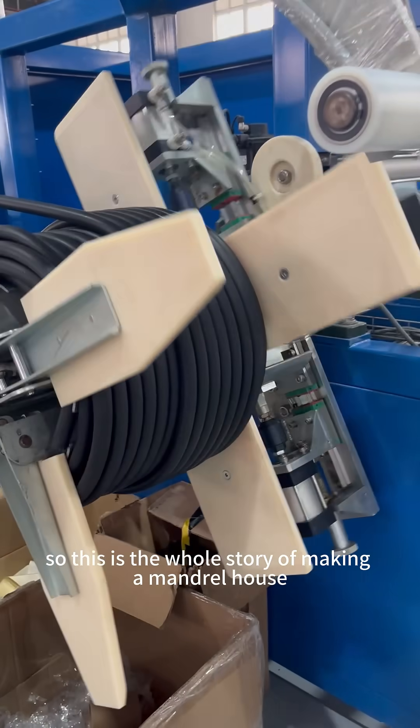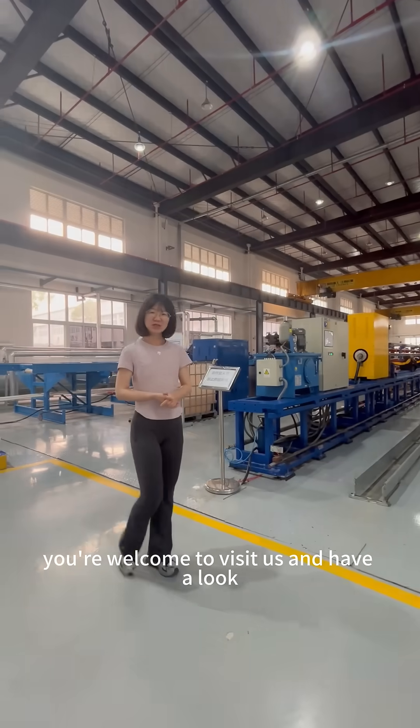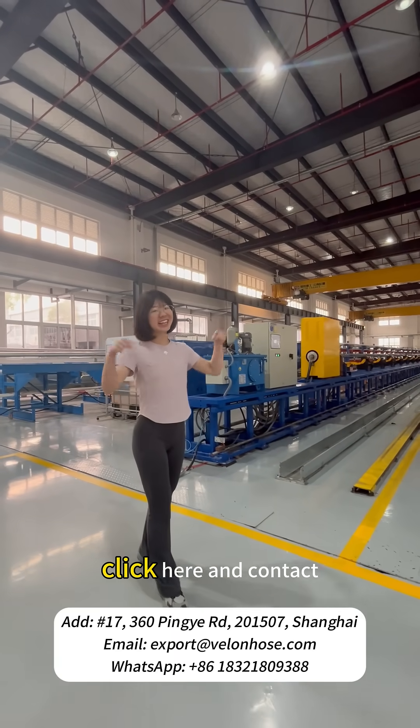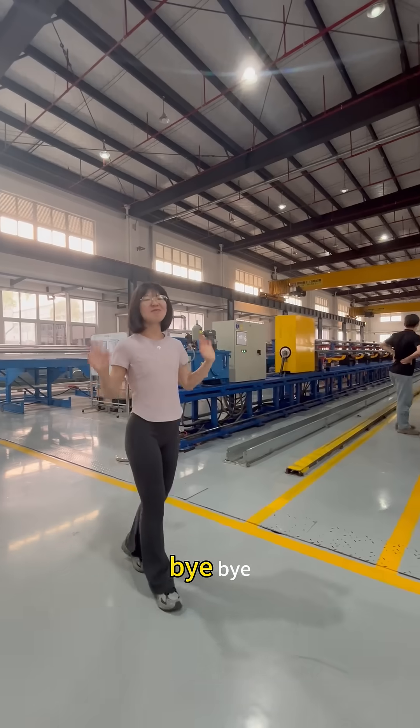So, this is the whole story of making a mentor host. You are welcome to meet us and have a look. If you want to know more information, click here and contact our sales office. Bye-bye!